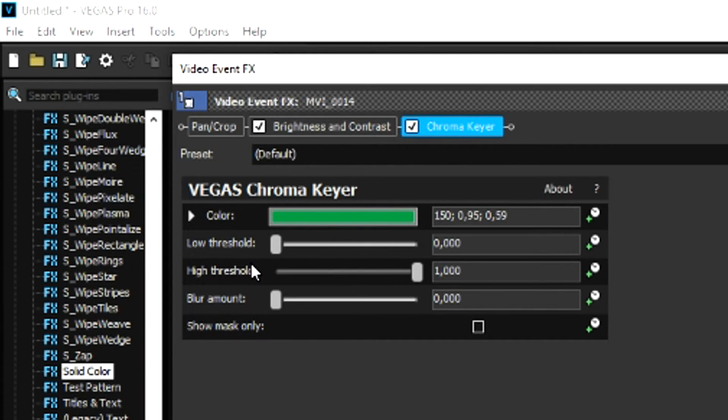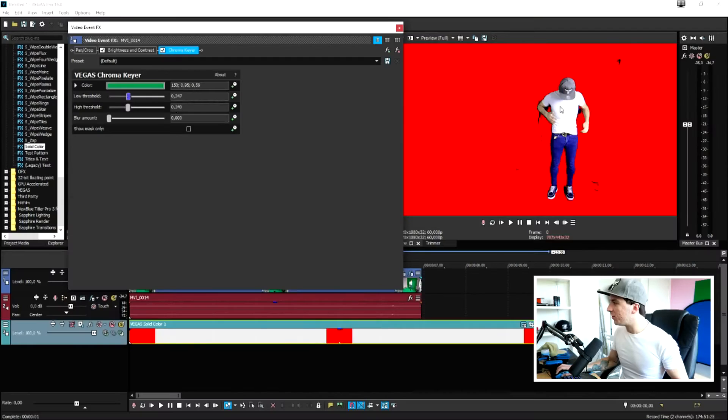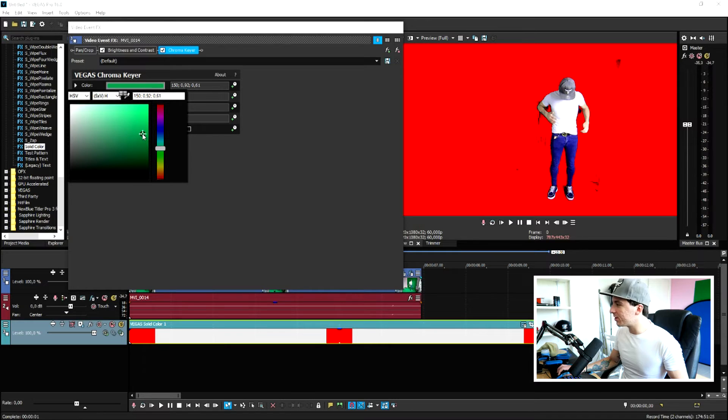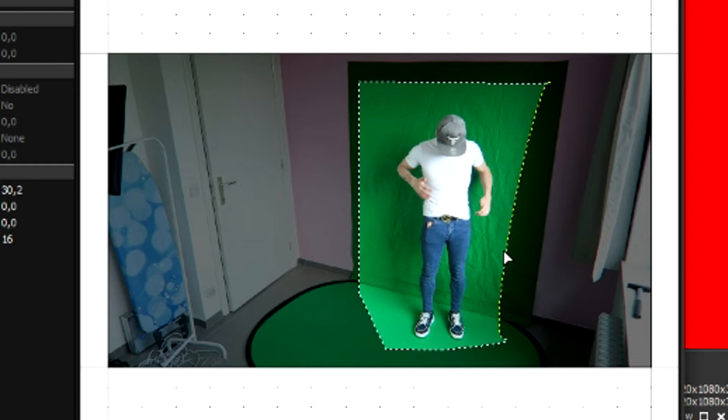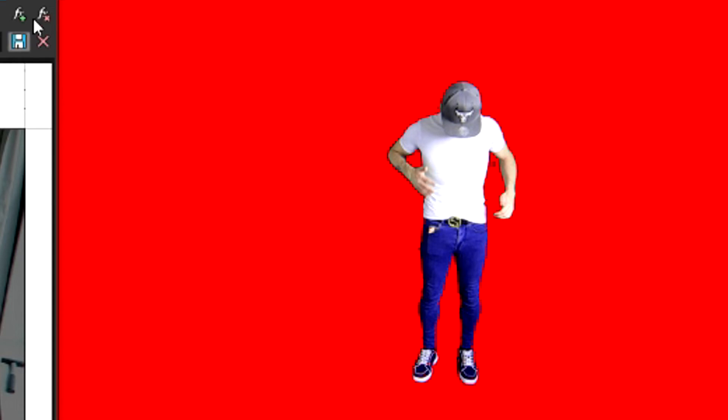Go back to Chroma Key and mess with both the low threshold and high threshold. Bringing up the low threshold removes the leftover color; bringing down the high threshold makes us visible again. Just fine-tune these markers until everything is gone. You can also mess with this little marker to make it a little bit easier. We still see some black areas, so just mask those out a little bit on both sides — and now if you play it back, that's us transparent.